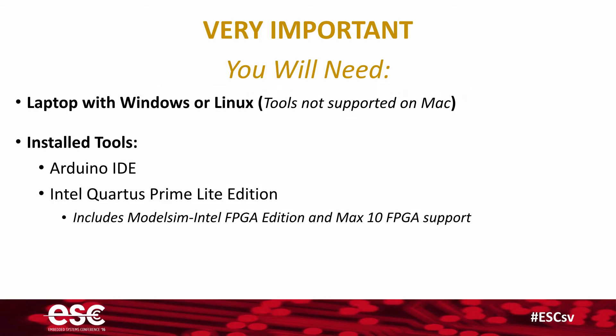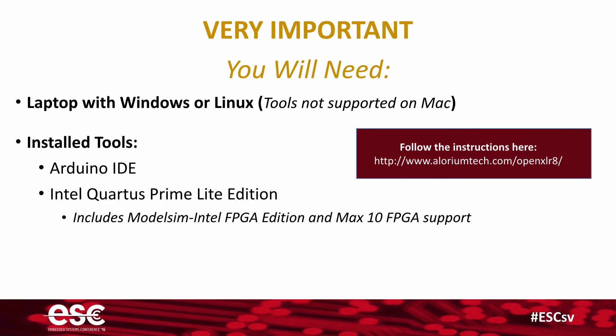When you download and install that, it will include the ModelSIM Intel FPGA Edition software, as well as Max 10 FPGA support. If you're not sure how to do that, go ahead and follow our instructions at eloriumtech.com/openaccelerate — it'll walk you through the process.